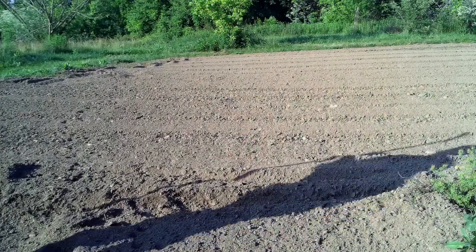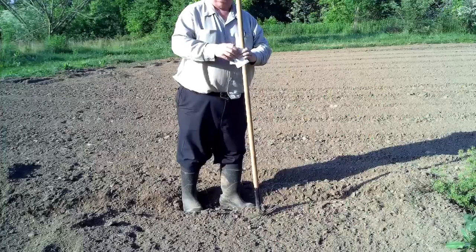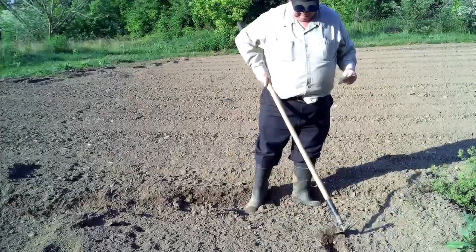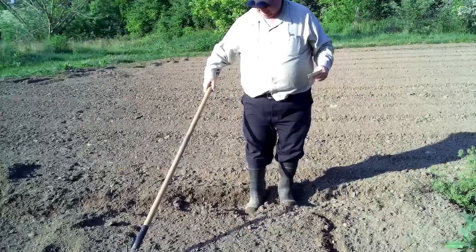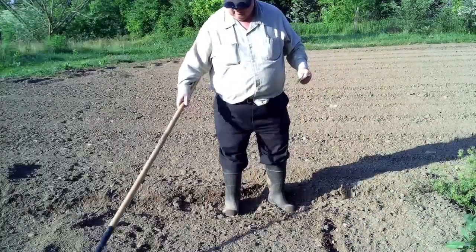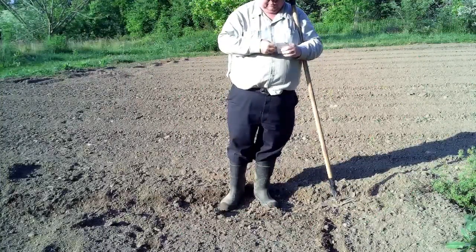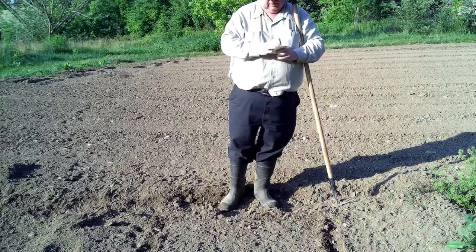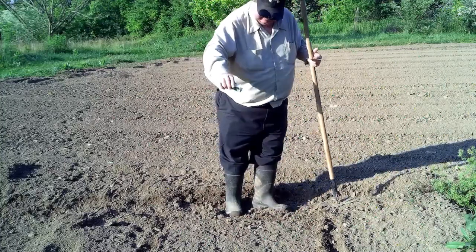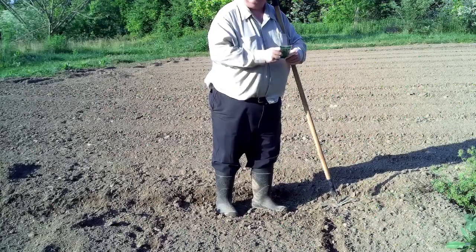I'm going to start off by just defining where I want to put it, because I don't want to screw up later and not know where I planted it. So I'm going to plant it from here, make me a little furrow to there. I'm not going to go outside of that — that's about a three foot by three foot square. So I'm going to plant both of these packets of seeds right in there. I can see them hitting the ground, though I can't see the individual seeds — my bifocals ain't that good.